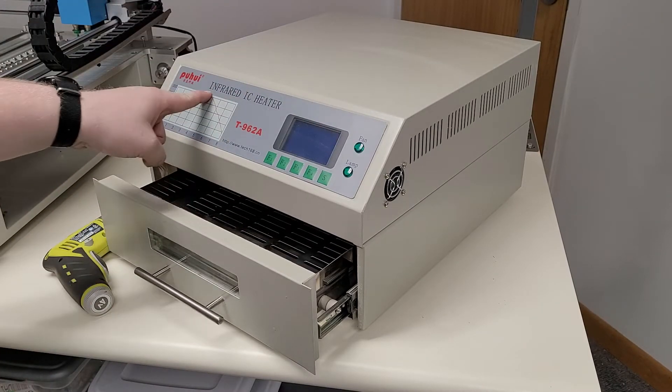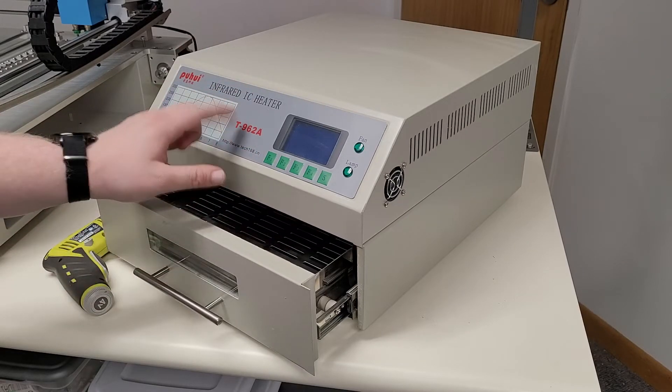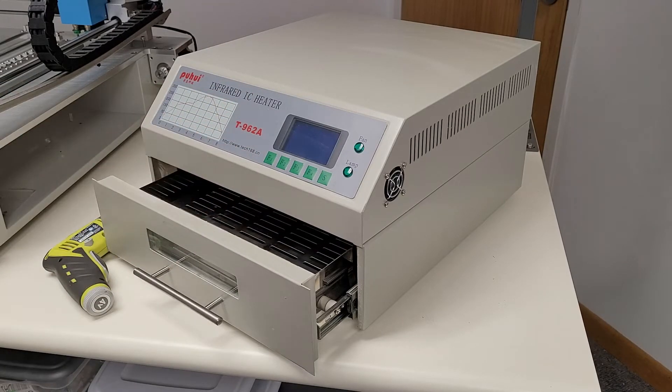This is my P-Huey T926A — there are a lot of different brands of these. These reflow ovens, 962, 962A, are very common among hobbyists. Unfortunately, I bought mine very ignorantly. I thought you could just plug and play it, and so for the past few months I've been suffering with adjusting the temperatures to compensate for the different tolerances of this machine.